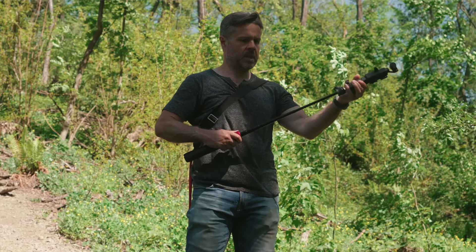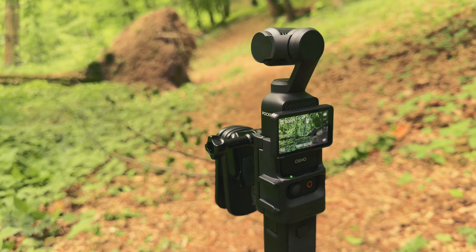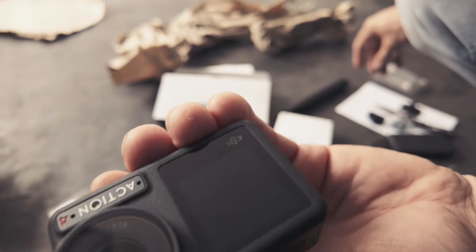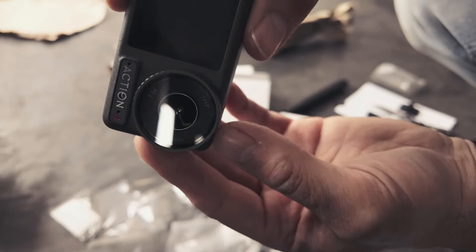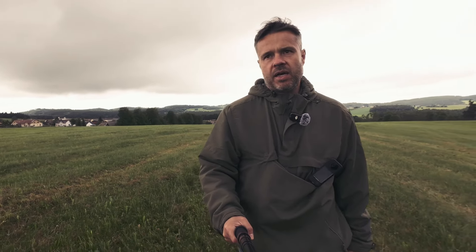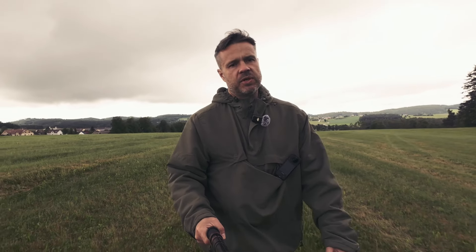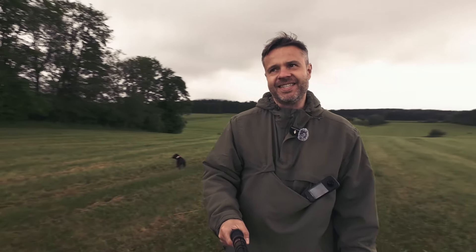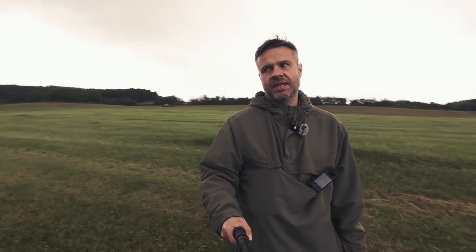I love my Osmo Pocket 3 and right now I'm recording this vlog on my Action 4. You might ask why I'm not using my Osmo Pocket — the answer is in the air. Look at the clouds. It's still raining, and as you know, if your Osmo Pocket gets wet it may be damaged.